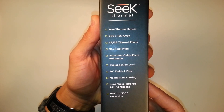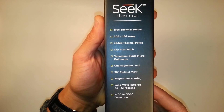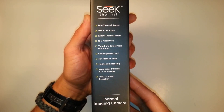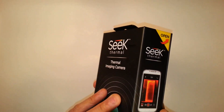It's a true thermal sensor. Apparently the pixel array is better than the FLIR, which is a unit you can get for iPhone at about twice the price of this. Although the FLIR uses the iPhone's camera and syncs up with it, so it does actually provide better images overall.